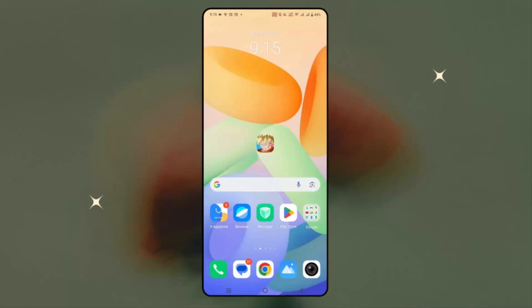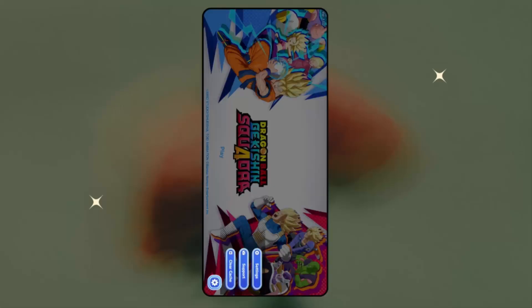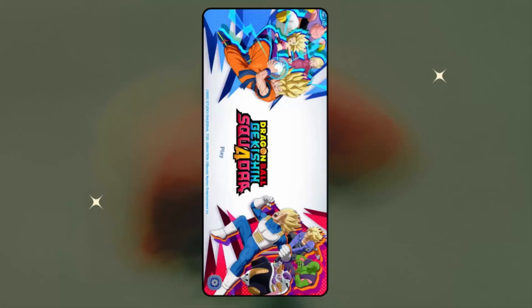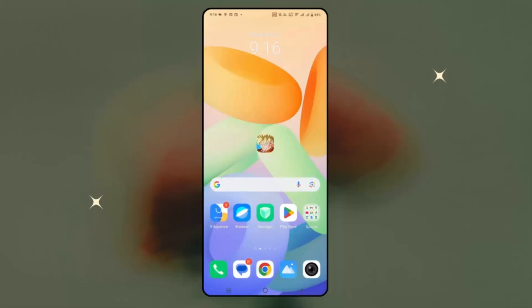The next solution is to clear the cache from within the game. Enter the game, then click on the settings option, and here you can see clear cache — simply click on it and then click on yes. This will improve the performance while playing the game. Check if the crashing or other issues are resolved.